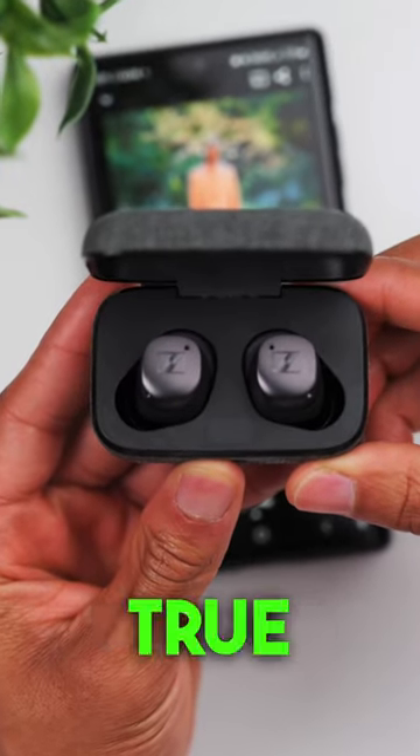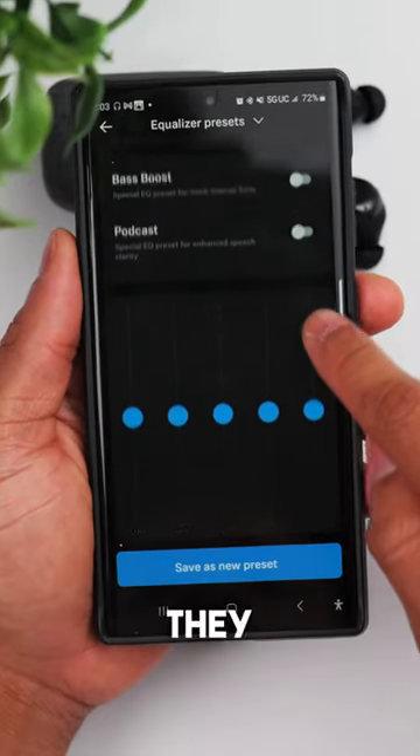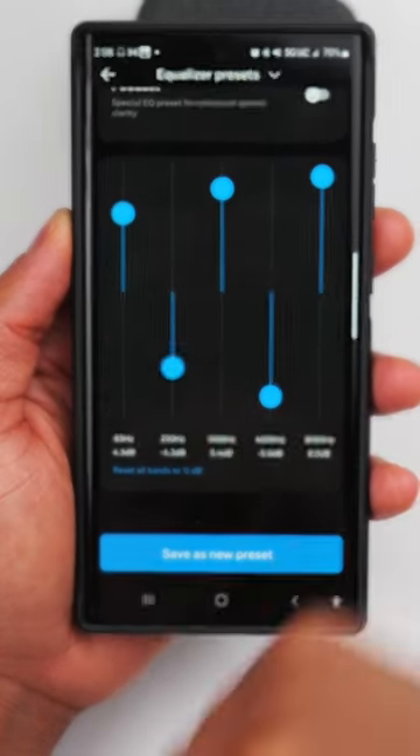If you own the Sennheiser Momentum True Wireless 3, you need to upgrade to the latest firmware. They now have a 5-band custom EQ instead of just a 3-band EQ, which means you have more control over the sound.